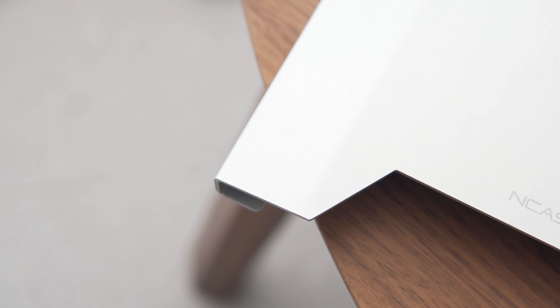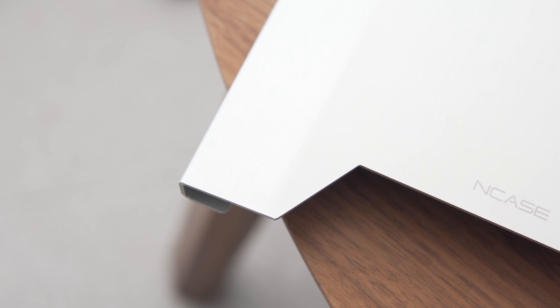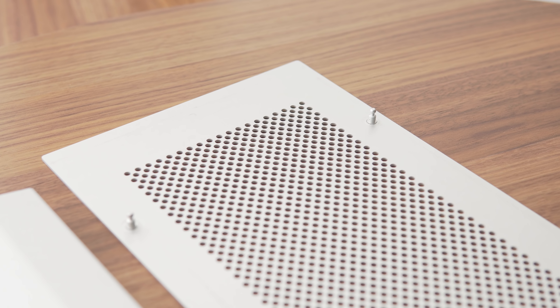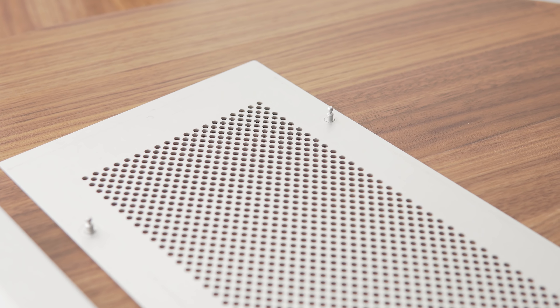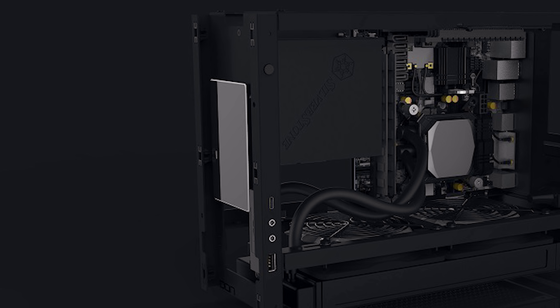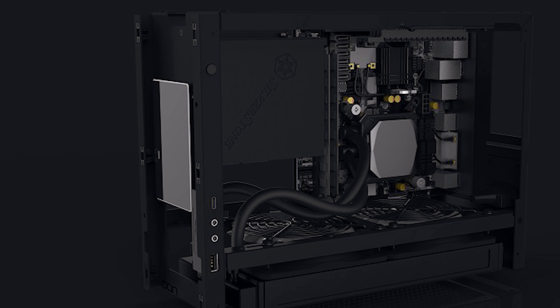The case will be manufactured by Lee and Lee, just as the A4 SFX and NCASE M1 are, so we can expect fairly premium build quality — aluminum side panels, precision machining, and an optional tempered glass side panel. In terms of color options, we can probably expect the usual brushed silver or black aluminum, but I really hope we get a matte black option, which looks totally awesome in the renderings. For storage, there's support for up to three 2.5-inch drives, which is pretty good for a case under 10 liters. There's definitely support for one behind the front panel, but the placement of the other two isn't confirmed yet.